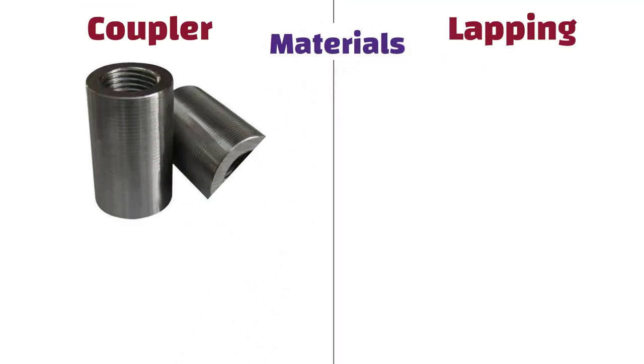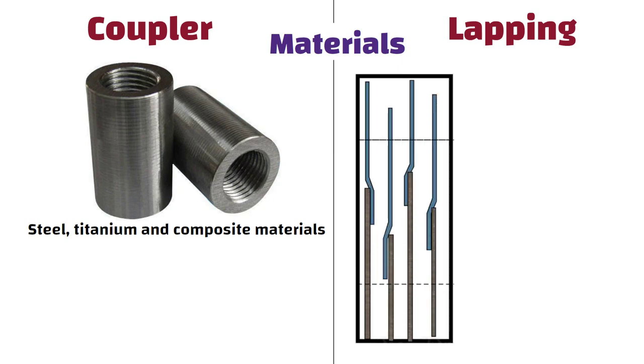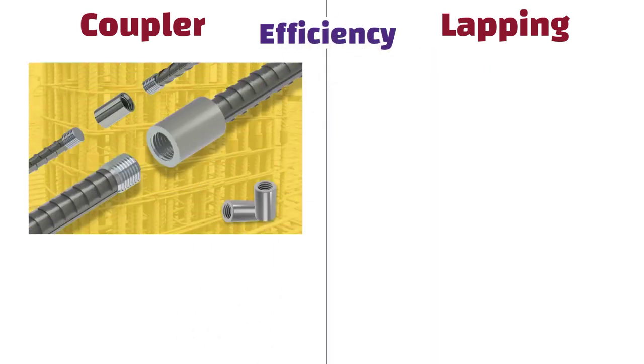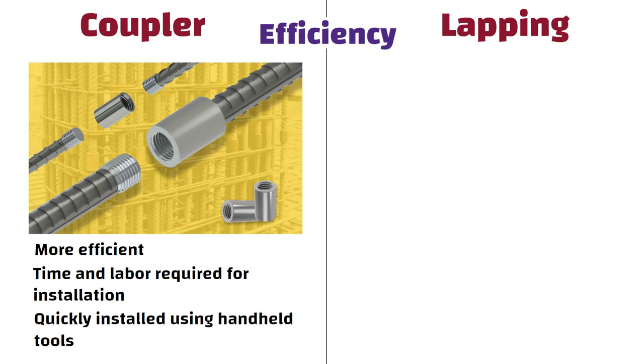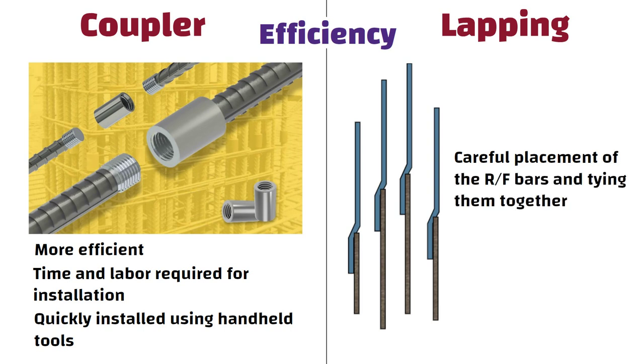Material: Couplers can be made of different materials such as steel, titanium, and composite materials. Lapping, on the other hand, only uses steel reinforcement. Efficiency: Couplers are generally considered more efficient than lapping in terms of time and labour required for installation. Couplers can be quickly installed using hand-held tools, whereas lapping requires careful placement of the reinforcing bars and tying them together.